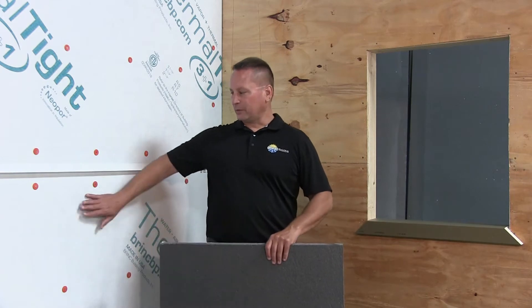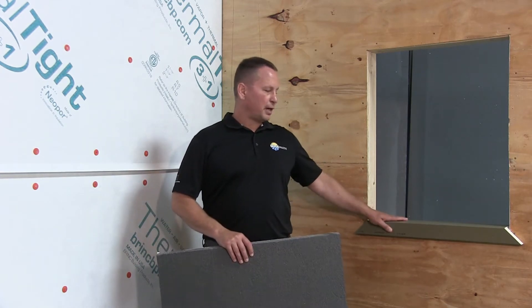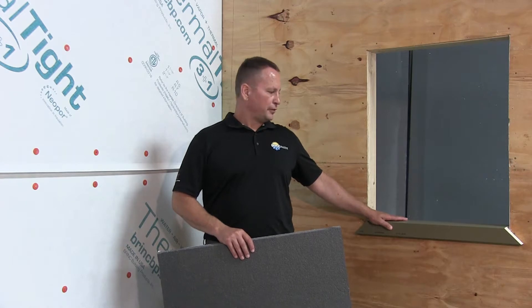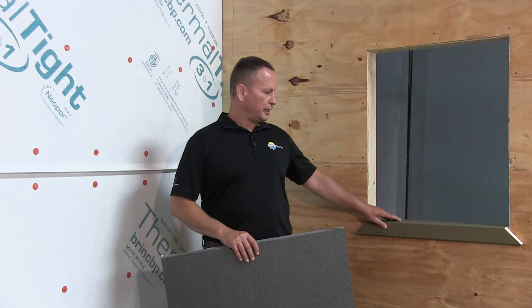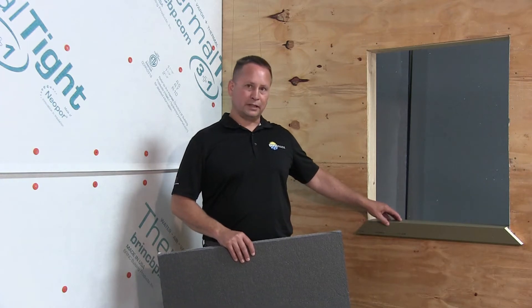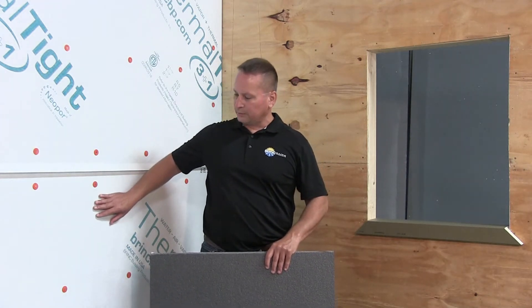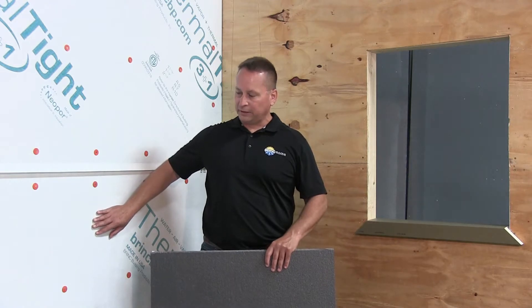Hello, my name is John Brooks with Brink Building Products. I'm here today to talk to you about Thermal Buck and Thermal Tite. Thermal Buck is a mounting system for windows and doors when you're using continuous insulation. It creates a flush plane for you to attach your cladding while creating a new rough opening that's insulated and waterproof. Thermal Tite is our continuous insulation solution used to manage the four control layers of your wall assembly to protect and insulate it.